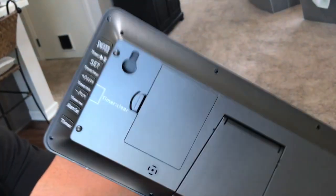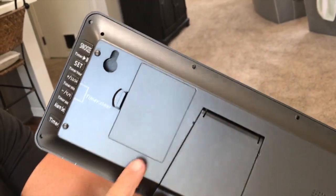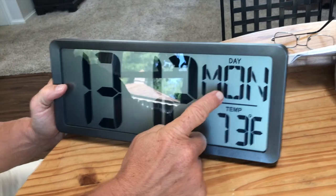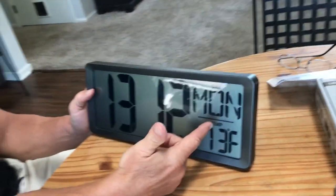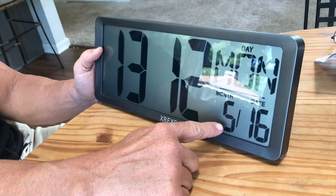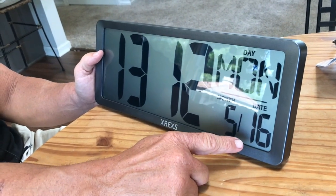One, it's battery operated, so it's kind of nice — you just put batteries in here. It did come with the batteries already. It has your Monday, your day, and it has temperature, and you will see that it goes back and forth month to date, which is kind of nice.